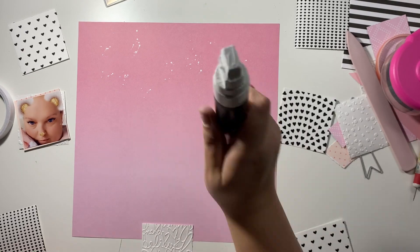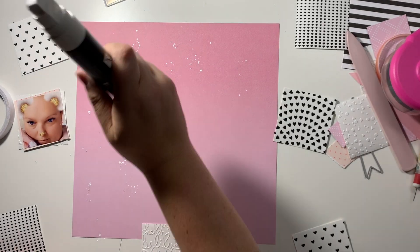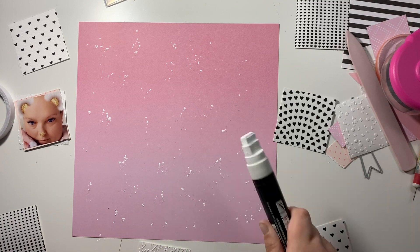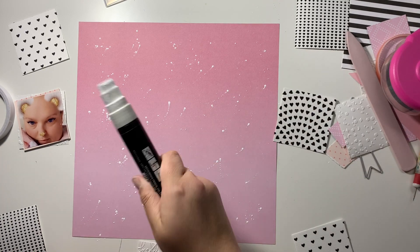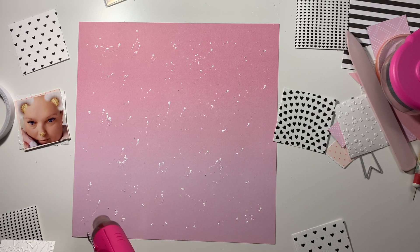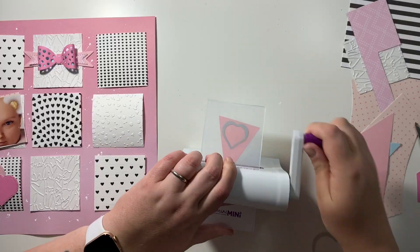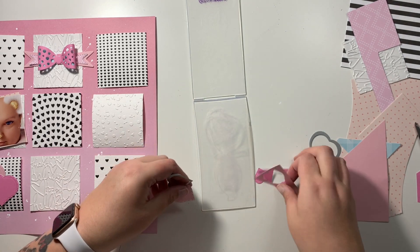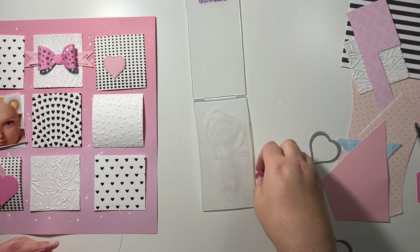I decided my background was too clean so I've got out my big boys - I call it - which is my Posca paint pen, and I'm adding some white ink splatters over the background just to give it a bit more design, because it did look a bit plain and boring with nothing in the background.